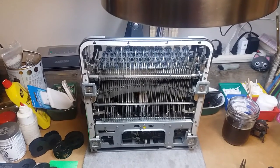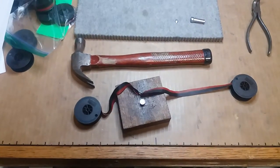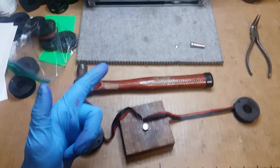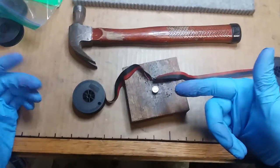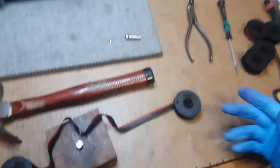Anytime that you see a typewriter and a hammer on the same desk, it could mean things have gone horribly wrong, or it could just mean that you're putting eyelets in ribbons. I'm putting eyelets in ribbons.